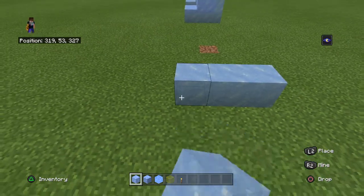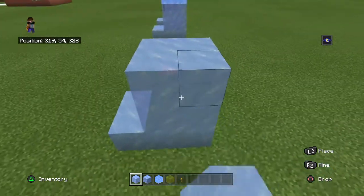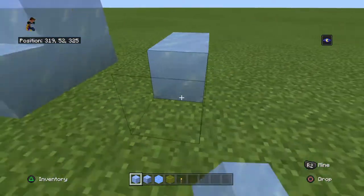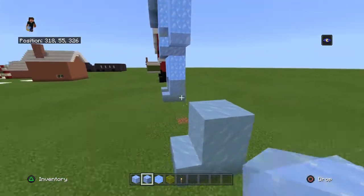With your plain ice, you want to go like this, and then double like this. So you should have that shape. Leave a two-block gap, and then do the exact same thing on the other side.